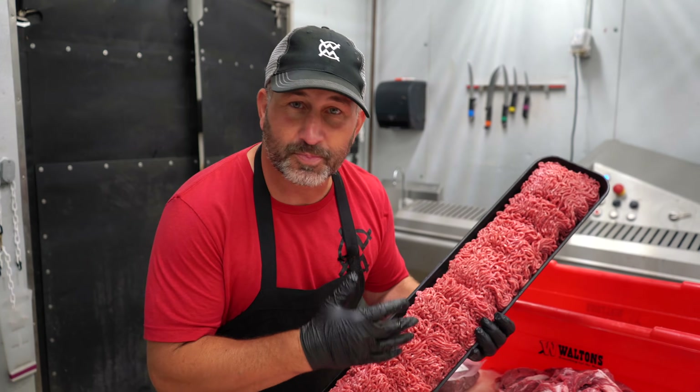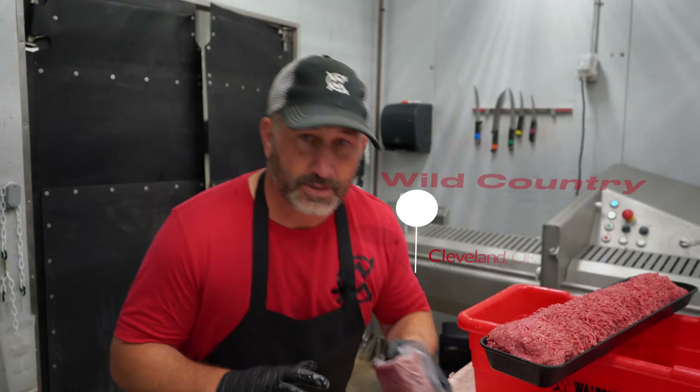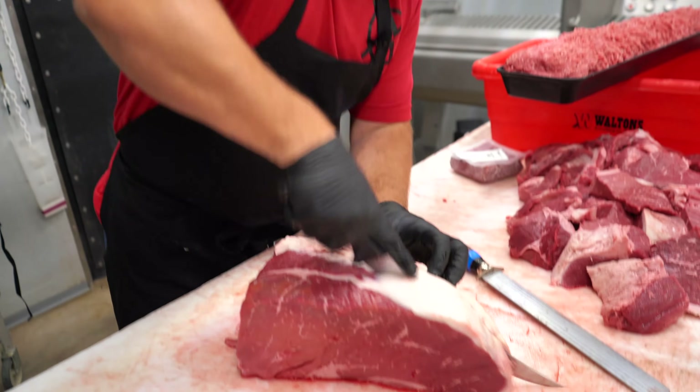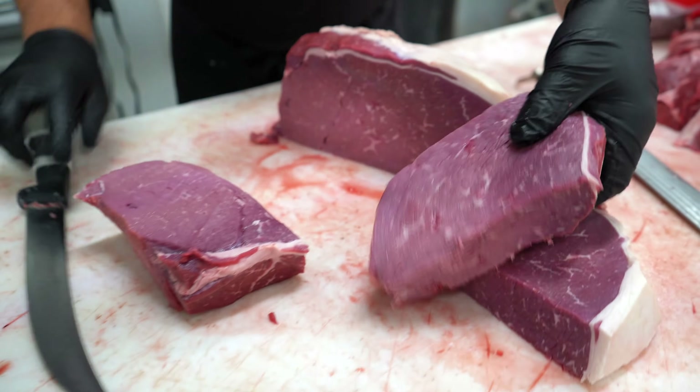Today I'm going to show you why the burger is bright red when you buy it, but you get it home and it's brown in the center. So Wild Country, nothing comes in mechanically separated. Everything that we do for burger, we chunk it up from full muscle cuts. You're going to see here — just like that — that's the way we start it.